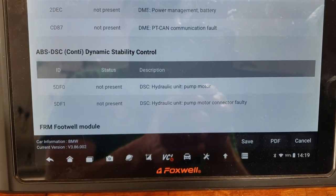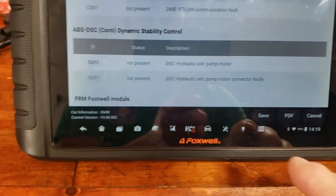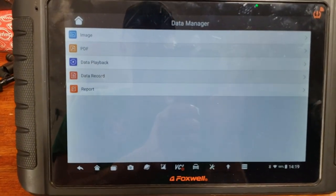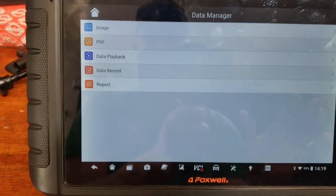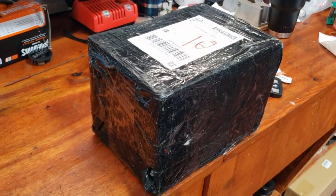So that makes me wonder about the pump motor itself. You can go into active test and activate the ABS pump motor. When you do that bi-directionally with the scan tool, it doesn't turn on the pump. So we've got a new ABS module — just got it from eBay.